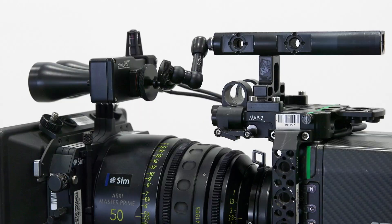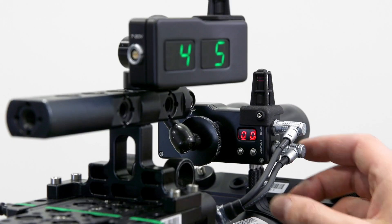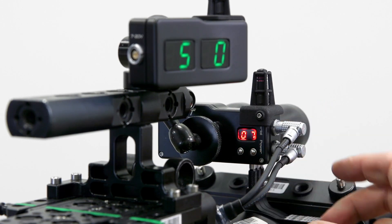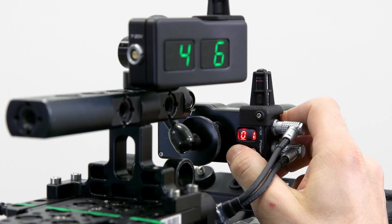When no FPO is entered, zero is displayed. If the base is positioned in front of the film plane, as in this example, push the right button to select a positive value. If the base is configured behind the film plane, push the left button to select a negative value.